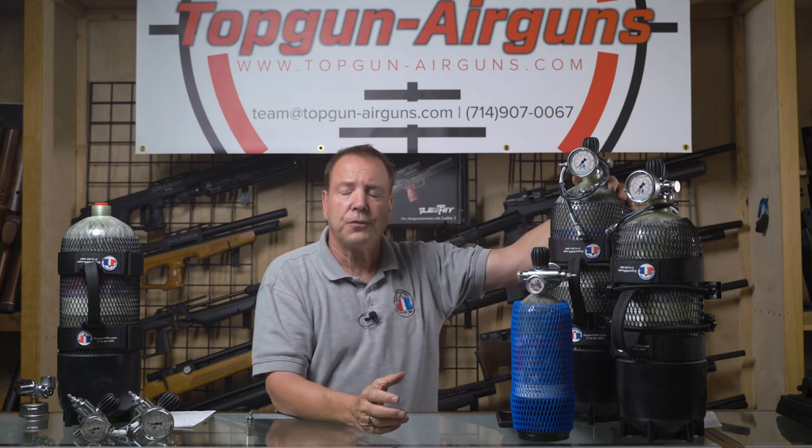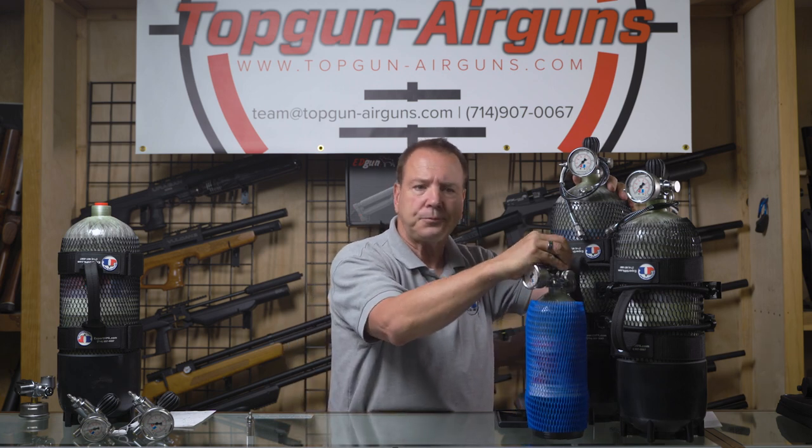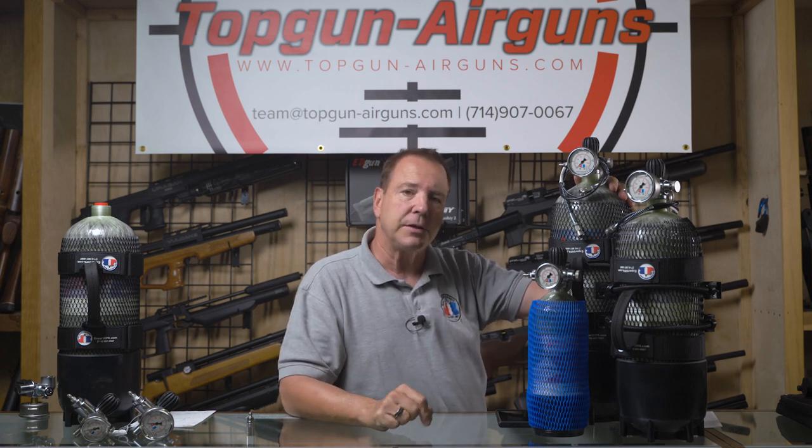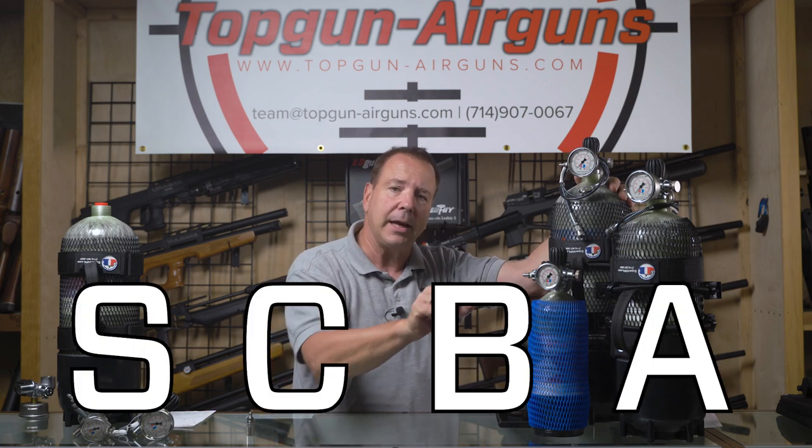There's also a third measurement that people often use: minutes. These tanks originated from the breathing apparatus for firemen. If you've ever heard the term SCBA, most people think it means self-contained underwater breathing apparatus — that's SCUBA. SCBA is for firemen; they don't go underwater, they're just walking around outside. So SCBA stands for self-contained breathing apparatus. That's where SCBA comes from.